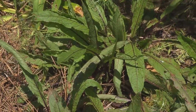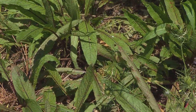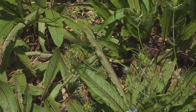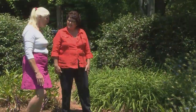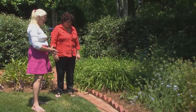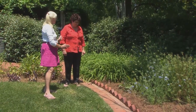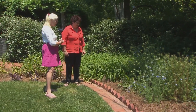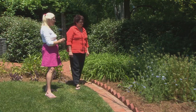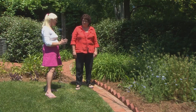I call this red vein sorrel and you call it? Bloody dock. Neither one of us have the Latin name, but that's okay. It is an edible herb, but I grow it for its landscaping properties. It has a gorgeous red vein in it, and I think that's where your name comes from. Sorrel can get bitter too if you don't cultivate the young leaves — so the young leaves are great and tender in salads.